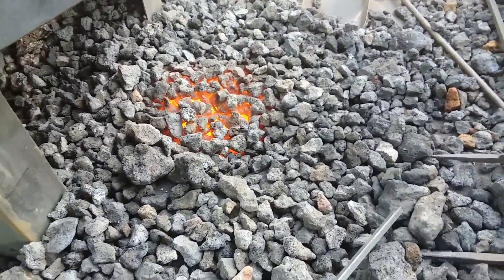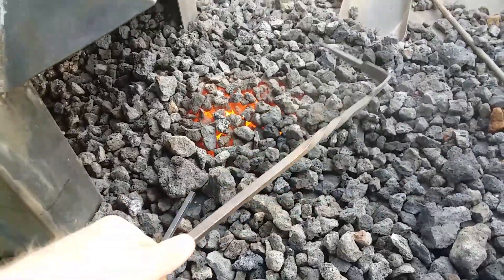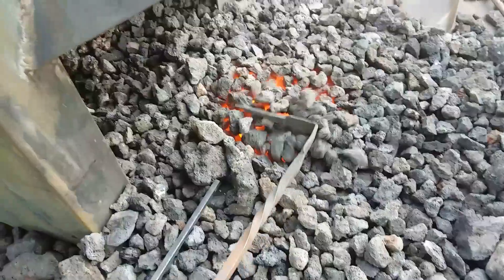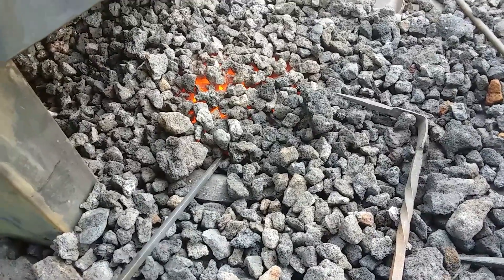I'm getting a chance to try out a coke forge, which is something I have never used much, and get a sense for how to manage that fire. These forges have three zones: the zone closest to the air is an oxidizing zone where the metal will rust faster.